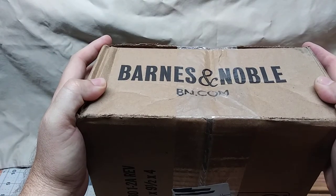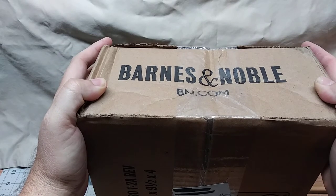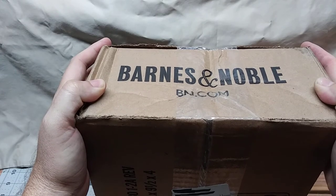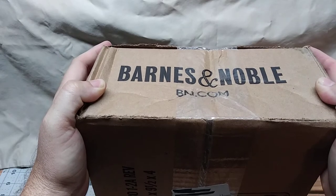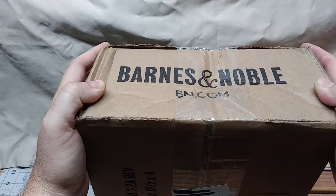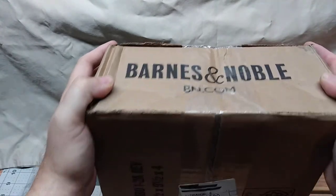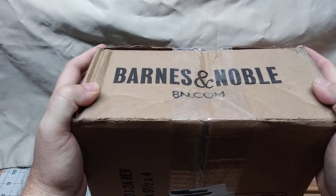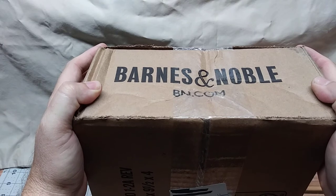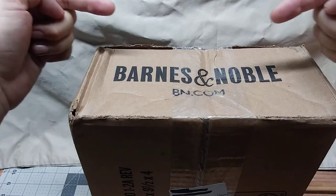I ordered from the Star Wars Black Series 40th Anniversary wave. I don't know what's in this box, other than the Marvel Legends Stan Lee, which I did order in the same order — I know for a fact that's in here. Other than that, I don't know what's in the box. What's in the box? If you're a Brad Pitt Se7en fan, insert meme here or something.